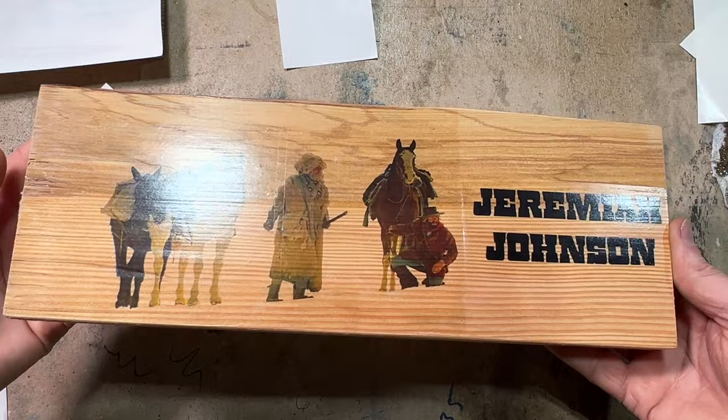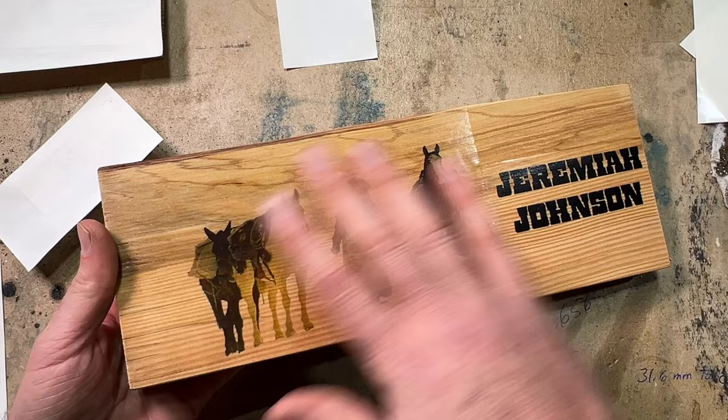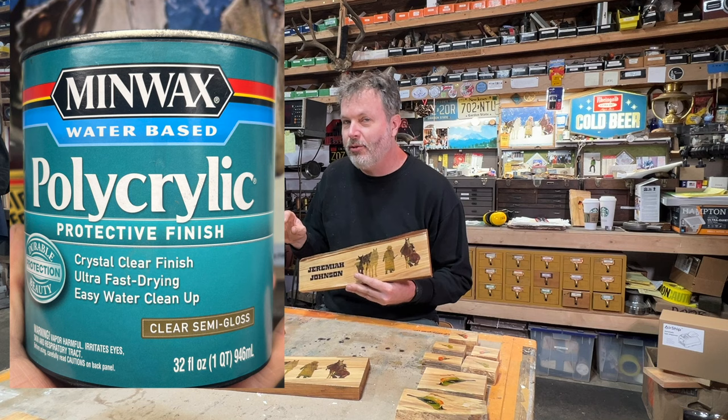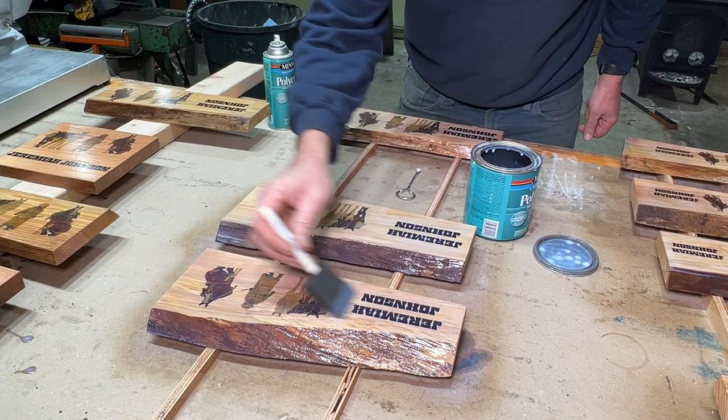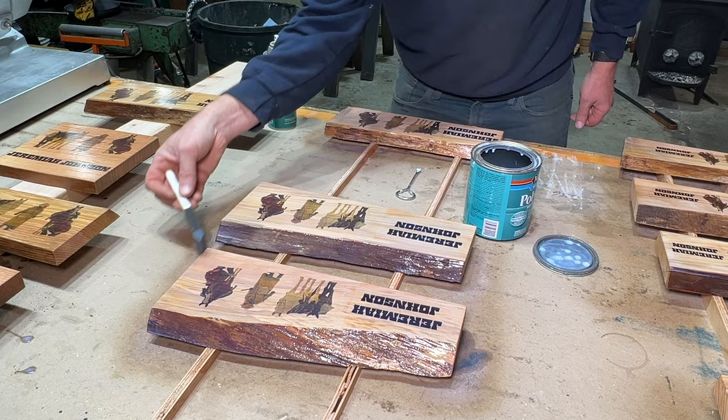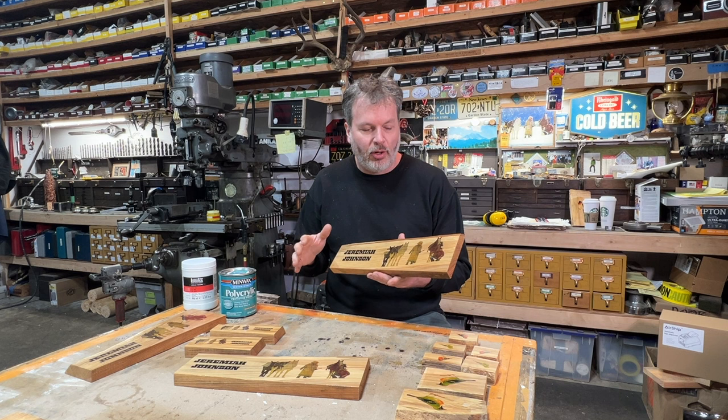Now it's time to put a top coat of polycrylic on. For the top coat I use polycrylic semi-gloss and put a coat on all surfaces — the back, sides, and edges. On the front I put three coats, which really seals it in. Each day I put another coat on. This stuff dries pretty quickly with the wood stove going, and it makes it look really nice.